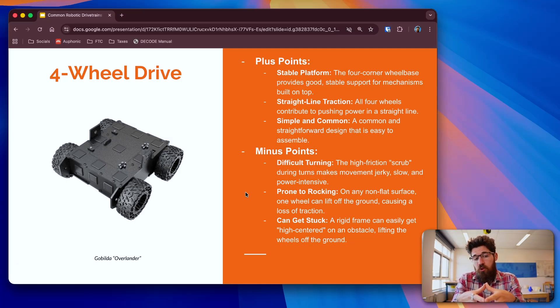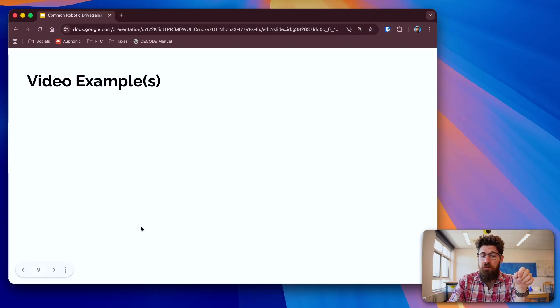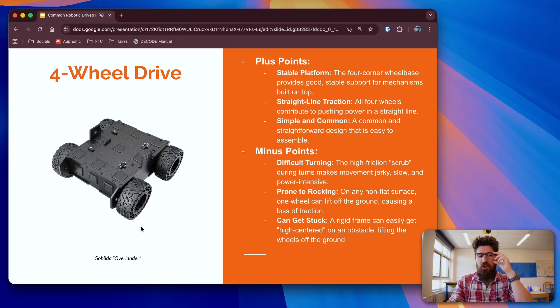What are some good things about a four-wheel drive with four traction wheels? It's really simple to drive, and you can even have both sides linked to the same motor, so programming is no more complex than a push-bot. It's pretty stable, and for straight-line traction you've got really strong performance because you have four traction wheels. Some minus points: it's not great at turning. You can actually get better turning with a push-bot than with a four-wheel drive with all traction wheels, because of wheel scrub. These can also rock — if you're on a non-flat surface and one wheel lifts off, your center of mass becomes unbalanced. These chassis can also get high-centered on an object.